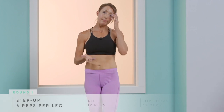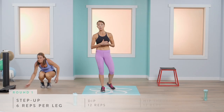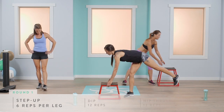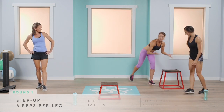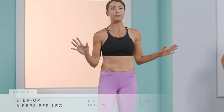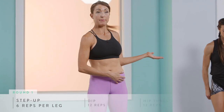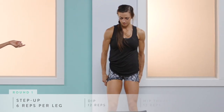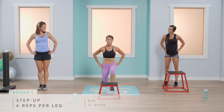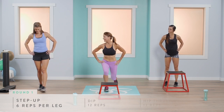Our next exercise is a step-up. Grab a step, bench, or anything you have. Abby will give you the advanced version — stepping onto the bench and bringing your knee straight up, then straight back down, six repetitions per leg. Abigail will do a reverse lunge, keeping that body weight on her heel and really pressing to engage those glutes.